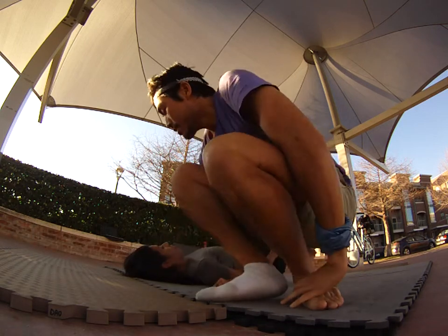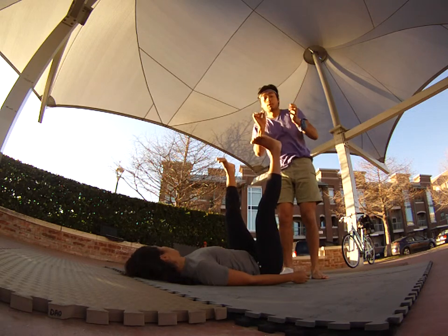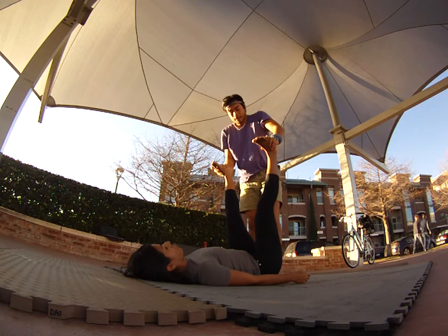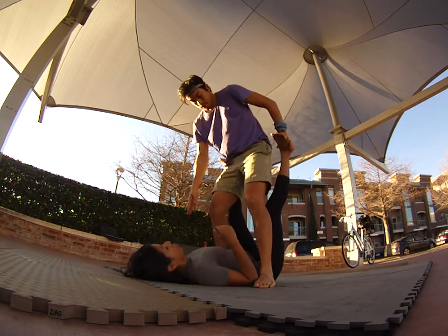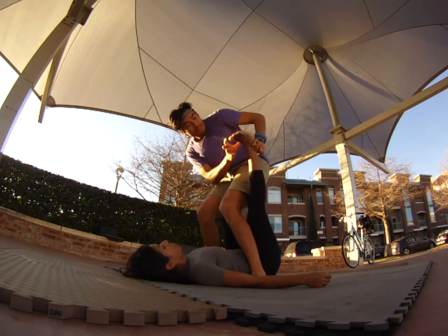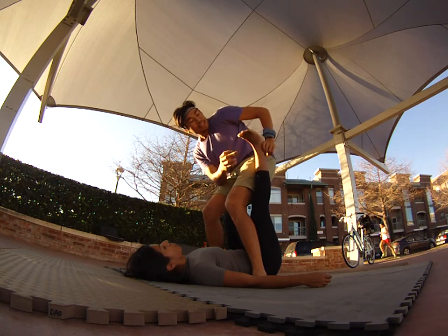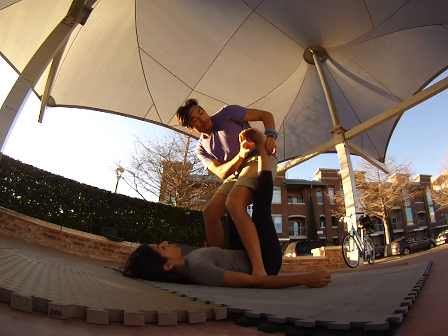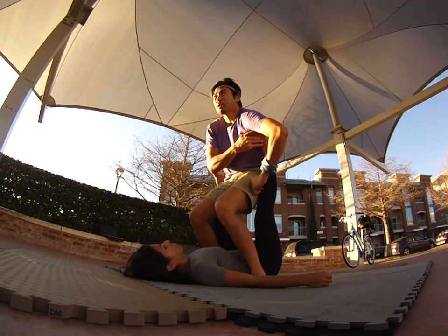Now let's demonstrate the key points to do this correctly. The first thing I'm going to do is step over my base's torso, so I'm in front of her legs. For smaller feet, you want to use the middle of the foot on the armpit. For bases with larger feet, use the padding or ball of the foot. Magda here has smaller feet, so I'm going to put the middle of her foot in my armpit.